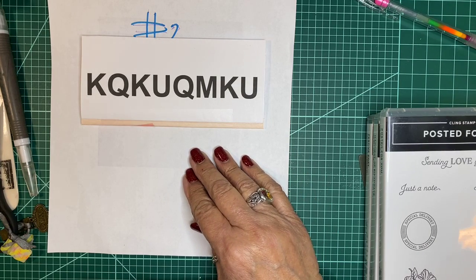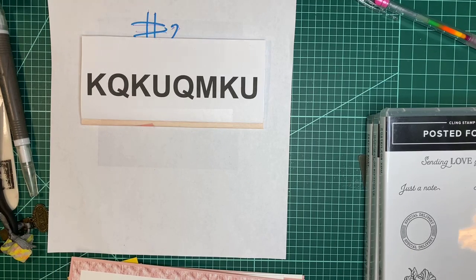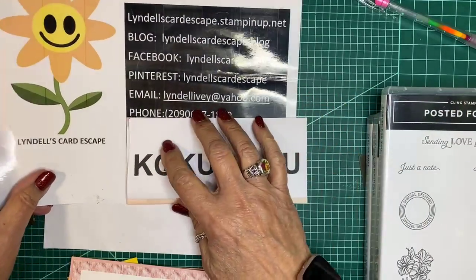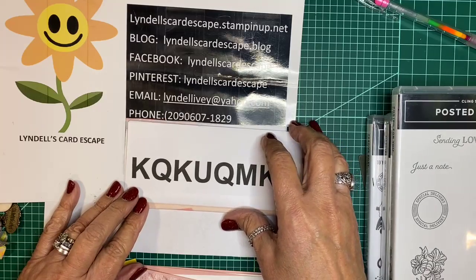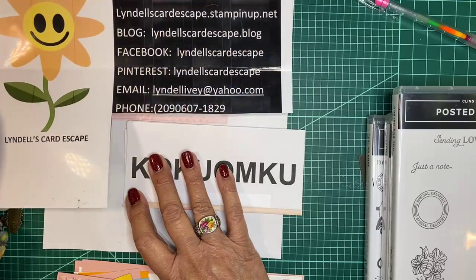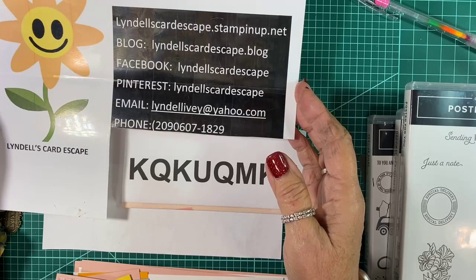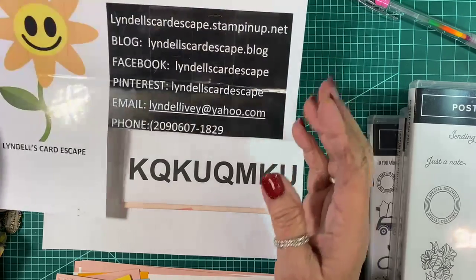You can go to lindelscardescape.stampinup.net. Let me pull out something to reinforce that. Here's my host code, and there you have it — lindelscardescape.stampinup.net. I have a blog as well. Let me turn this light off to stop the glare. Okay, there we go. That's my host code for December.